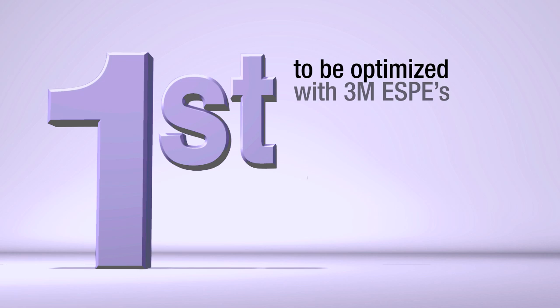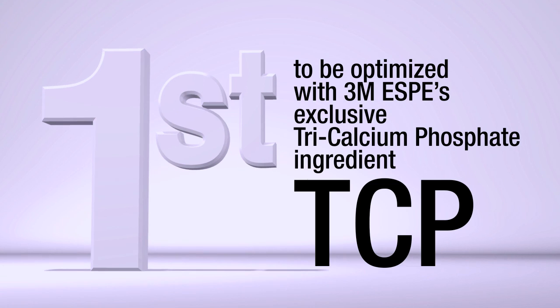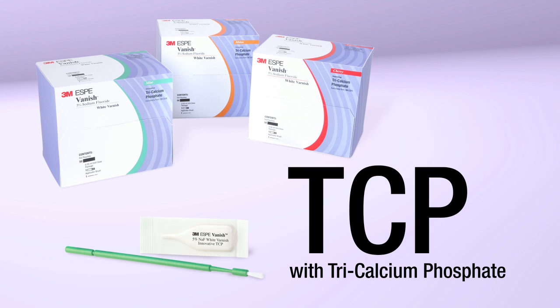And now, as Vanish White Varnish celebrates five years of clinical success, it's the first to be optimized with 3M's exclusive tricalcium phosphate ingredient, TCP. Introducing Vanish 5% Sodium Fluoride White Varnish with Tri-Calcium Phosphate, TCP.